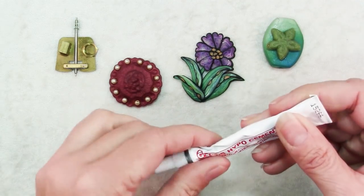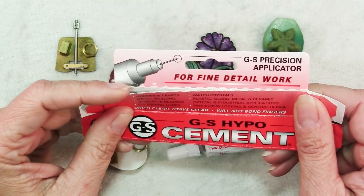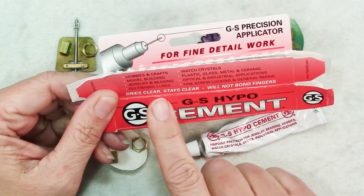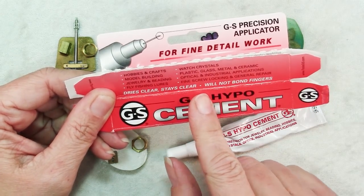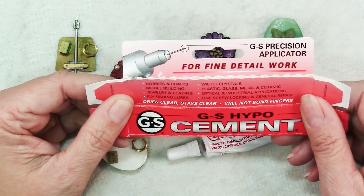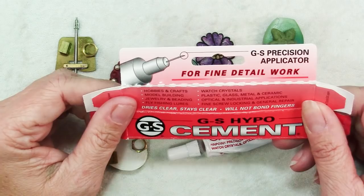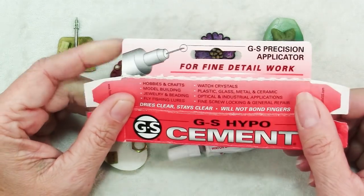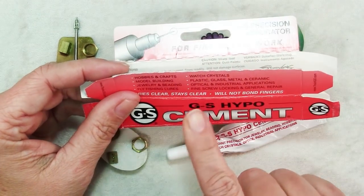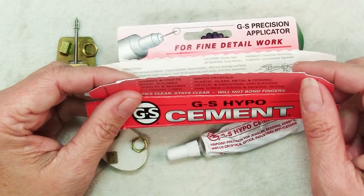This is how Hypo Cement comes — in a little tube, and the tube comes in a box. You do want to pay attention to the packaging because it gives you a lot of really good information. First of all, it dries clear and stays clear. It doesn't yellow, and unlike superglue it won't bond your fingers, which is nice. It has a precision applicator. It's good for hobbies, crafts, model building, jewelry and beading — which is what we're all interested in. Also fly fishing, watch crystals — interestingly, it was actually made for gluing watch crystals into watch bezels — plastic, glass, metal, ceramic, optical and industrial applications, fine screw locking and general repair.